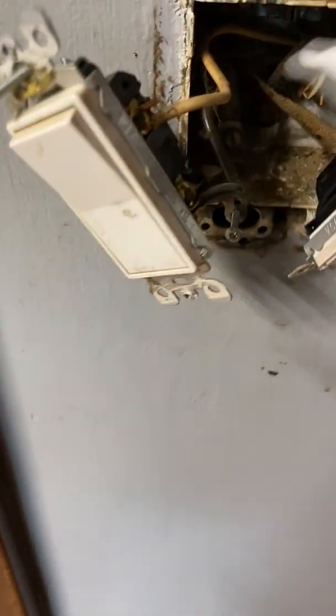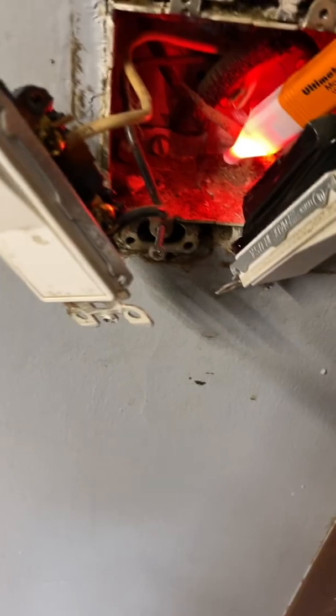Let's check this wire. Dead. Check that wire. Dead. Check this wire — not even on it yet. It's alive. This is dead, there's nothing here.